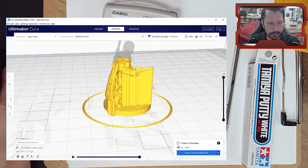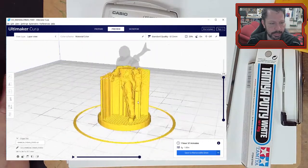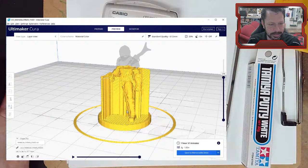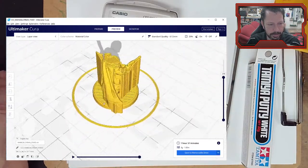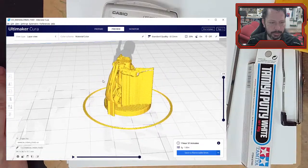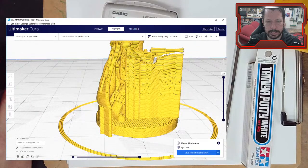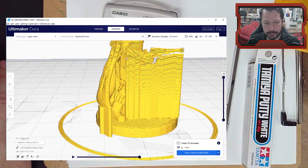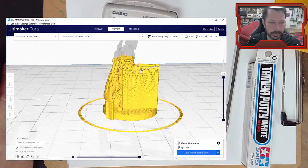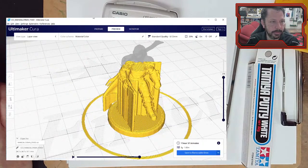I do like Cura's supports better even though there are a lot of them. These would be easy to remove. The ones that come up inside and wrap around his right leg might be a little difficult to peel off, but as long as you've tuned the gap between the top of the support and the part being supported, Cura does a decent job of letting you break them away.